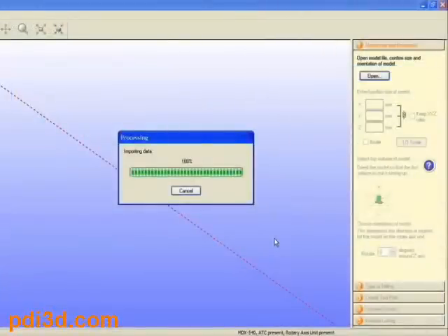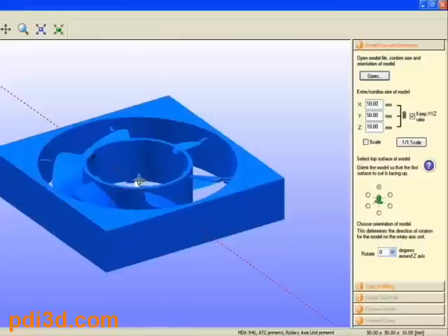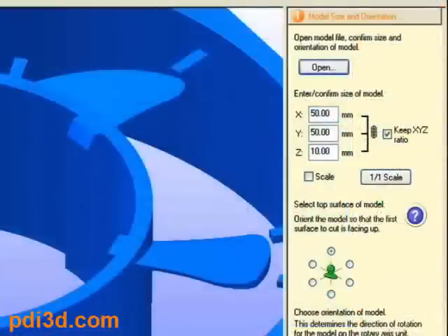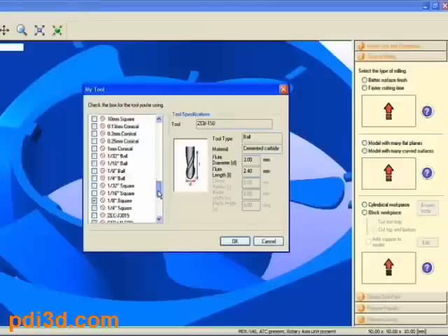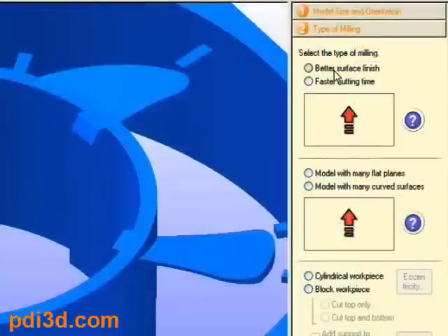Roland's easy-to-use SRP Player wizard-based software will walk you through the process of defining the material to be used and selecting tools for your model. Import your model and verify its dimensions. If you don't know what tool to use, SRP Player will guide you through the tool selection process by asking you a few simple questions.